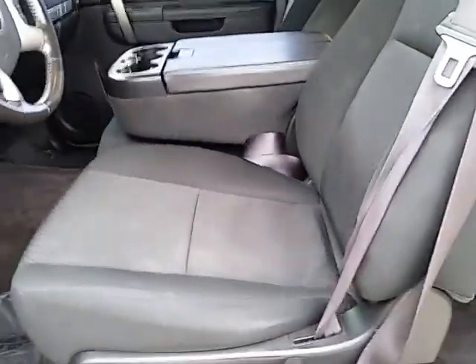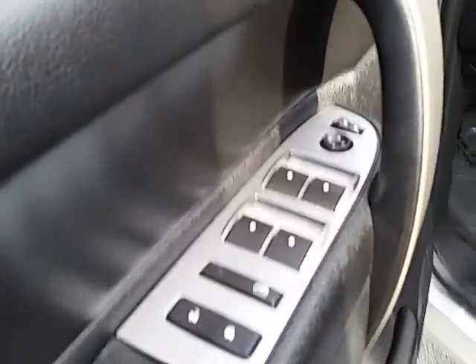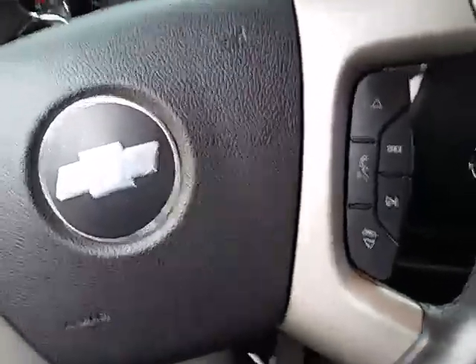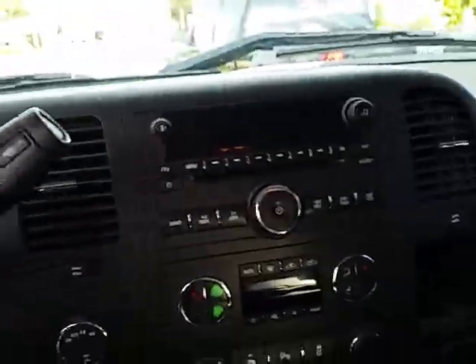Inside you've got a nice black cloth interior with power windows, power locks, and power mirrors. On the steering wheel you have cruise control as well as your audio and Bluetooth controls, AM FM radio, CD player, and XM radio.